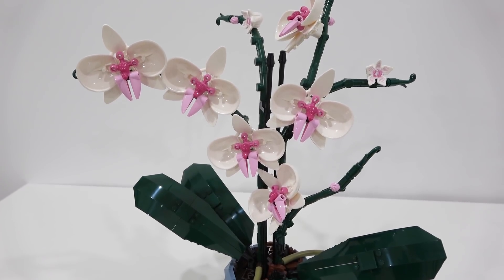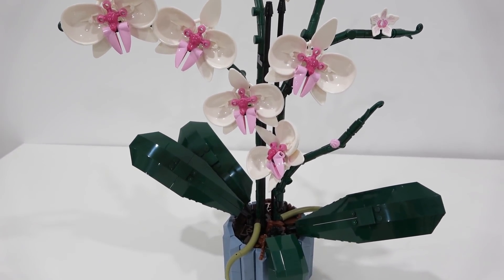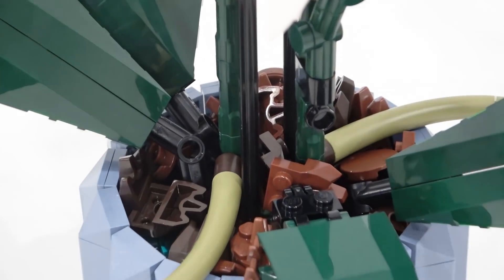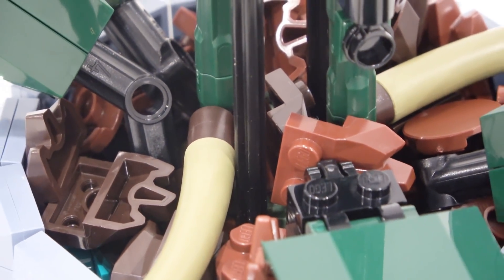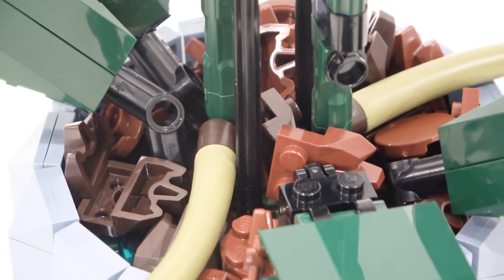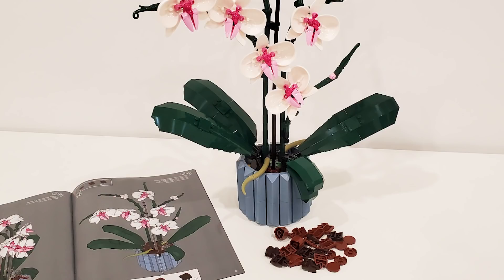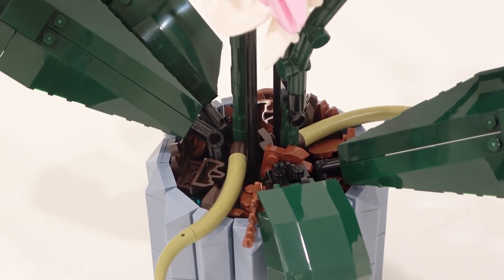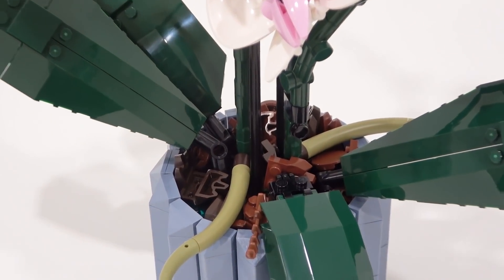Once you get all of your different flowers and everything made, there's one more detail — you actually have to fill your pot. The way you fill your pot is you use various brown elements, such as some that you might recognize as icicles or snow, and some circular tiles that come in different shades of brown. You take these pieces and throw them in loose in the bottom of the pot. That's actually very accurate — orchids are commonly filled with mulch, so that's a nice accurate design element for this incredible botanical set from the 2022 collection.